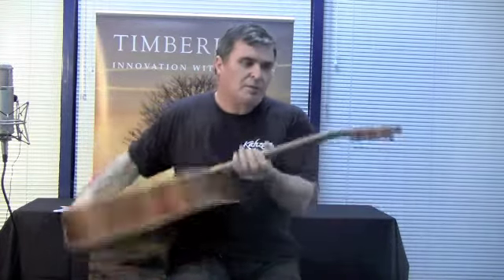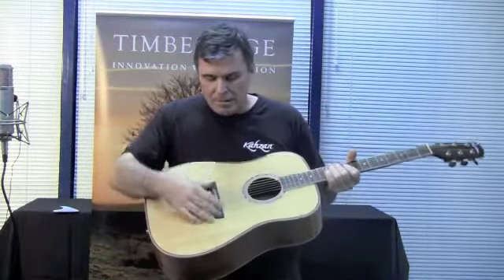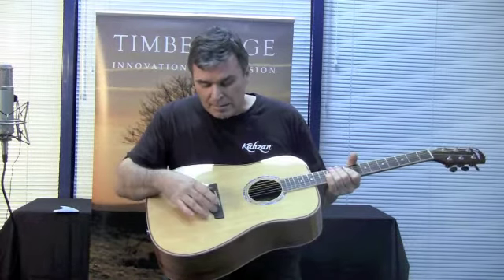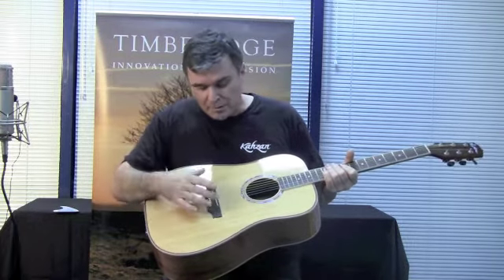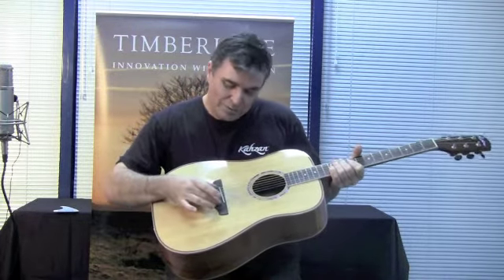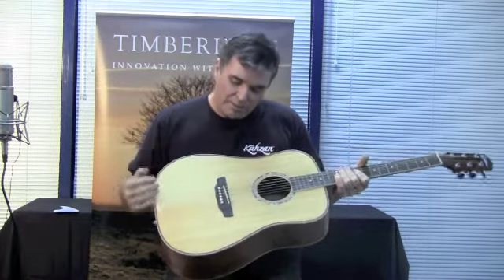The Grover machine heads are a good feature. Down this end of the guitar we've got the new Timber Ridge design bridge, and basically we've got a recessed set of bridge pins here. So it's a new design — the idea is that you get more break angle over the bridge because those strings are recessed there, giving you a little bit more sustain.